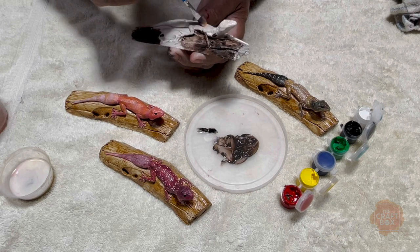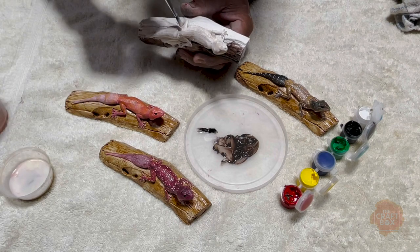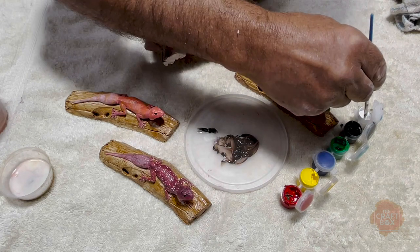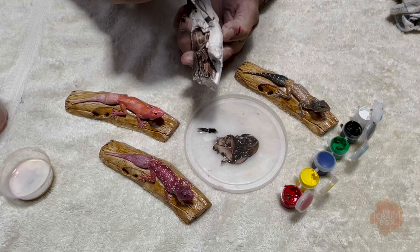And in this case here with the gecko it's good to start right over it with white. So here we go — we run the white in.